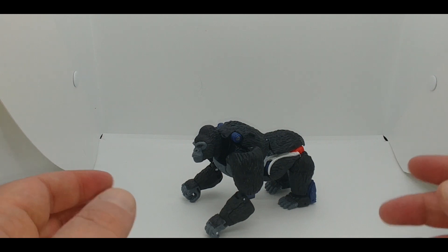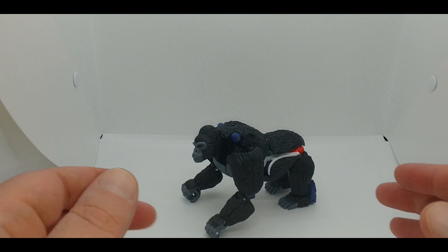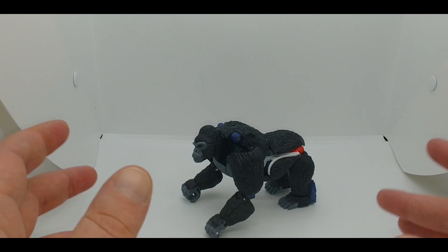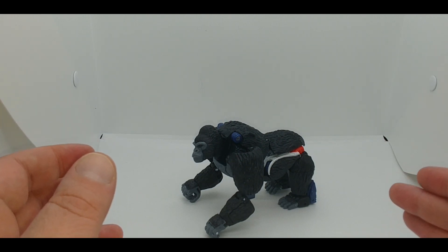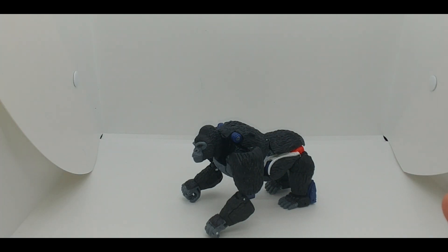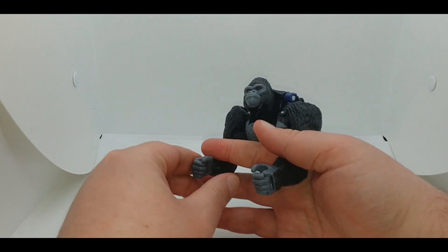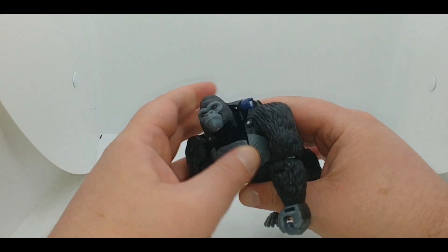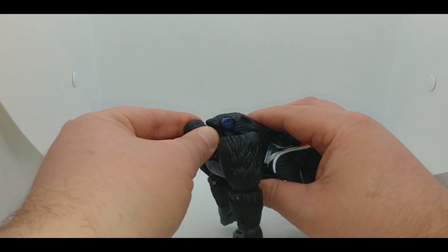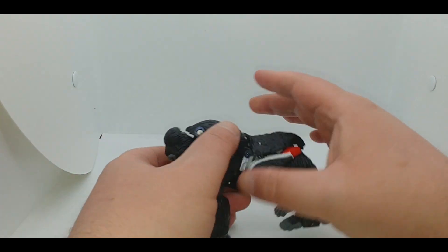One of my main issues with this figure is there's a lot of work to get a lot of nothing. What I mean is, to get this figure to stand there's a lot of extra work that I don't think is really necessary — it should just be able to stand up. To get started, rotate the fist straight, then straighten the arms out. Bring the head down so it's looking somewhat forward.